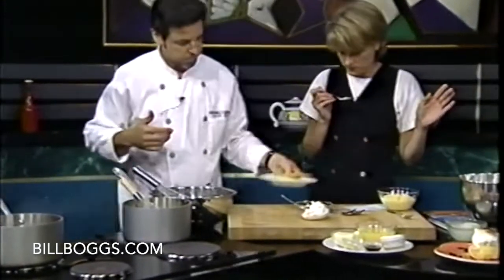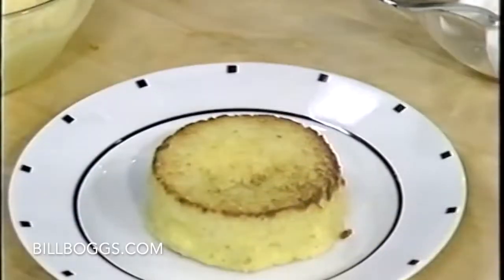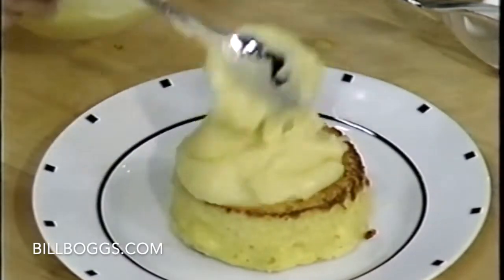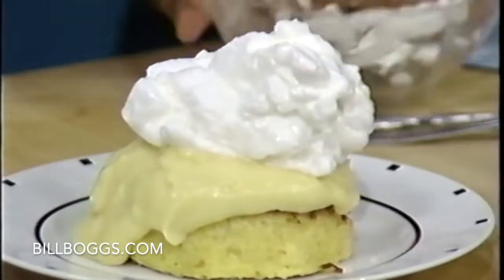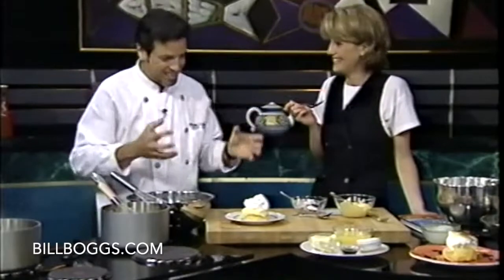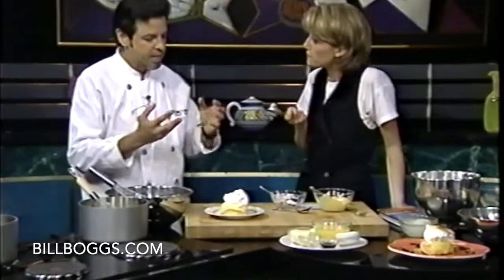We go back to our original little beauty that we cooked. In goes the lemon curd on top, which is gorgeous, and then the meringue on top. Then under the broiler — twenty seconds, boom, that's it. Or you can take a propane torch and brown it. Twenty seconds, flame it, brown it, and that's it.